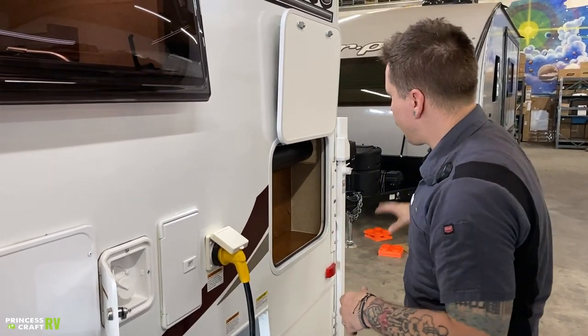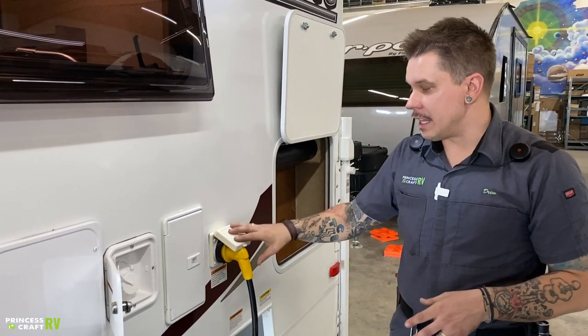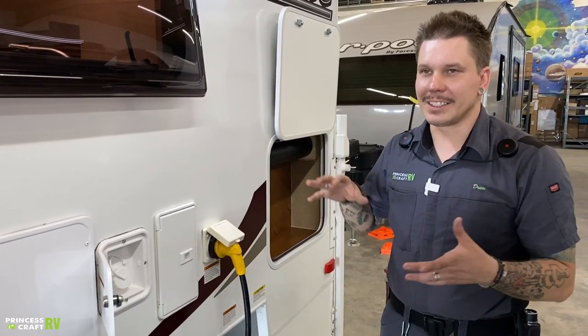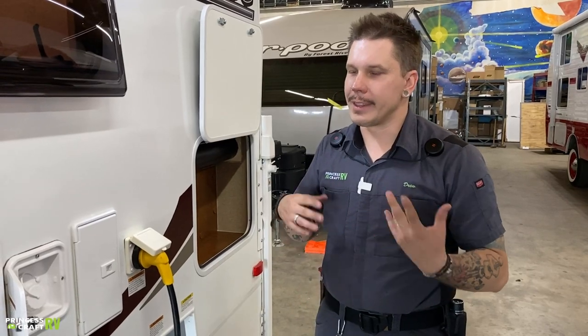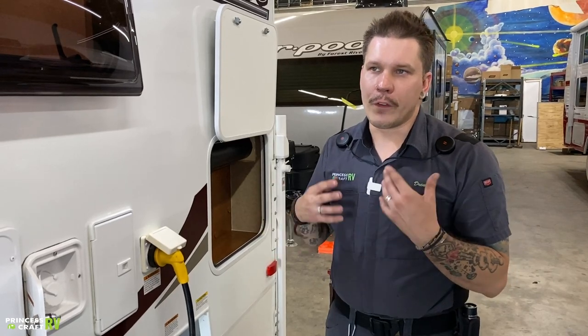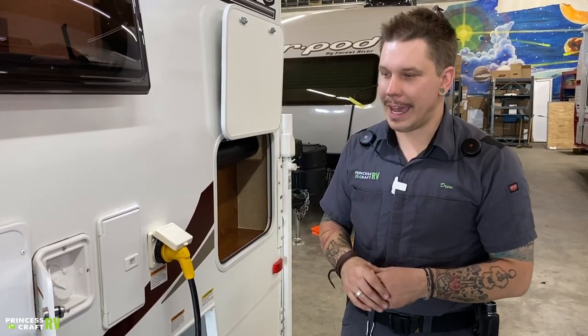The surge protector plugs directly into the power source, with your cord in line and then making this connection here. There's a lot going on electronically in these units with sensitive electronics — you are very susceptible to not only surges but substandard or dirty wiring. The only way to 100% protect yourself is with a surge protector. If you have any questions on which products to use, feel free to give our parts department a call.